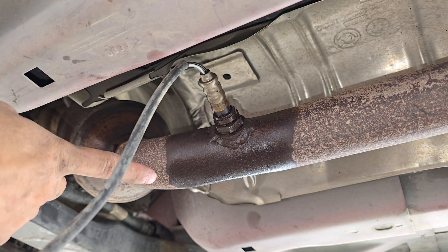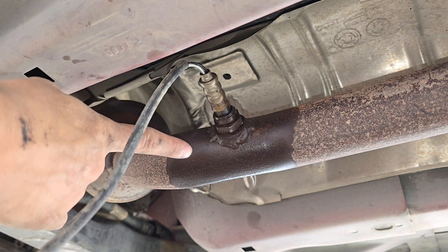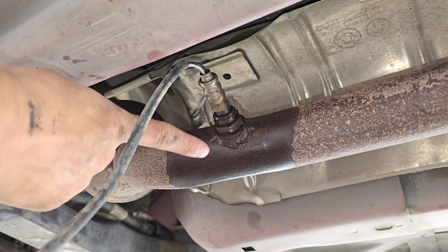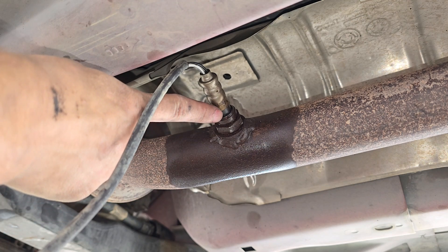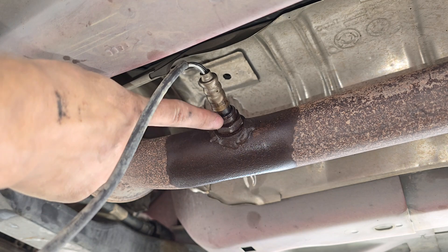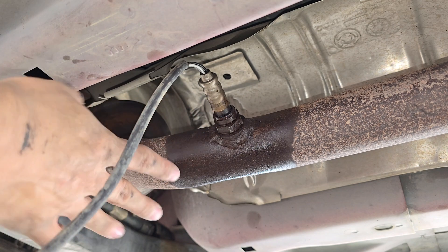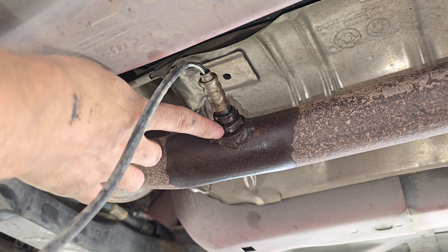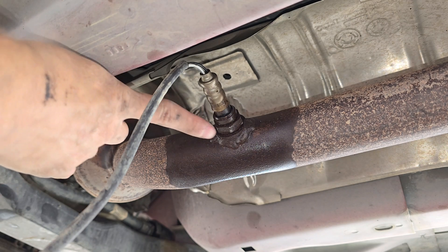Here we have our O2 sensor. Now that we've released the connection we can remove it. As you can see it's completely rusted, so this is going to be seized up. You're going to have a hard time getting this off. Two things that will help: first, PB Blaster or some comparable product to break that seized rust. Second, you're going to want to rev your engine for about 20 seconds to get it a little warm — not hot to the touch — which will help you remove the seized sensor. Now this is a 22 millimeter.